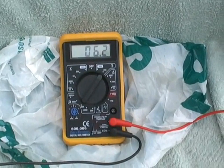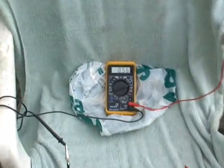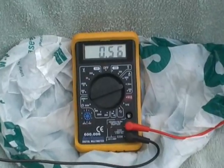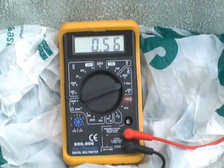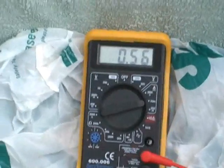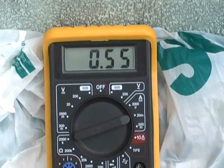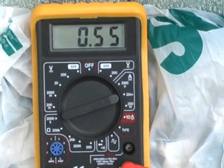36.2 volt AC. I know the amps have dropped down unfortunately — reading 0.55.